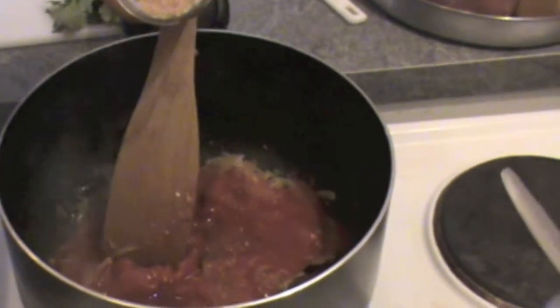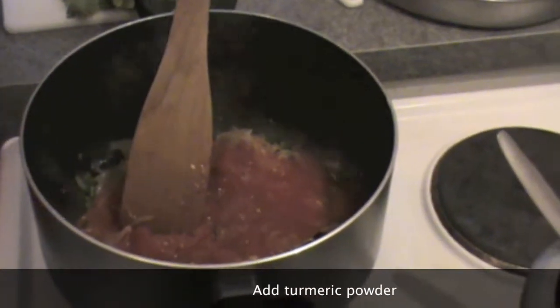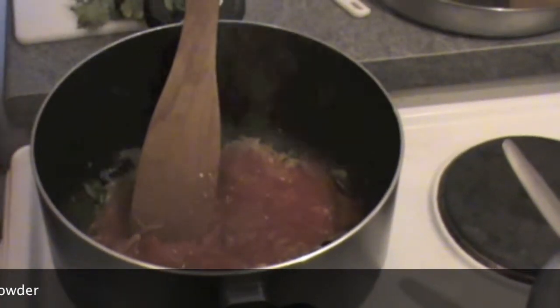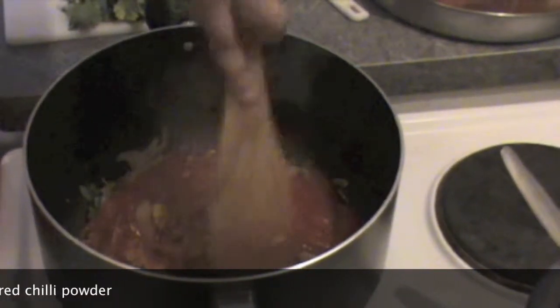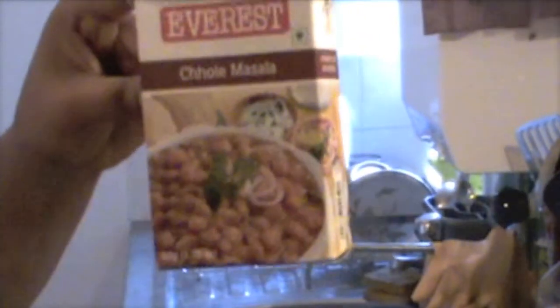Add a little turmeric. The red chili powder will add flavor. Then add red chili powder to make it spicy.